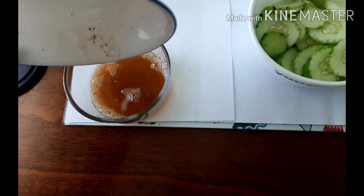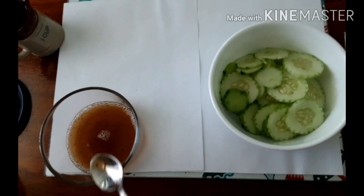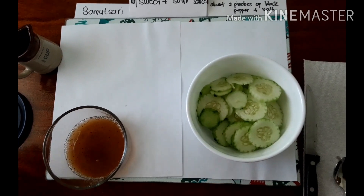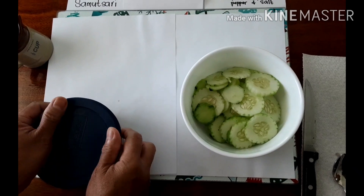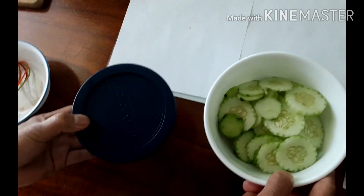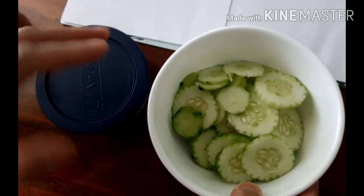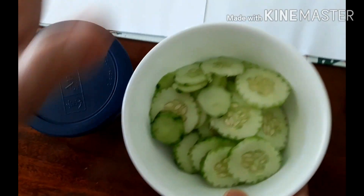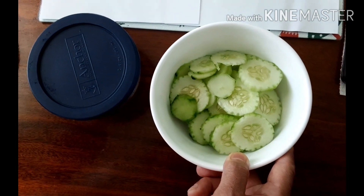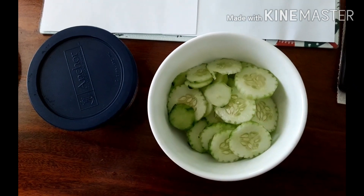I think the sugar is dissolved, so I'll put it in a container, but first I will try this. It's perfect — it's good! So both the sauce and cucumber go in the fridge, but don't forget to put a cover, or you can use a resealable container so you don't have to use plastic wrap. If you like this video, please don't forget to subscribe, like, and share — thank you so much, take care, bye bye!